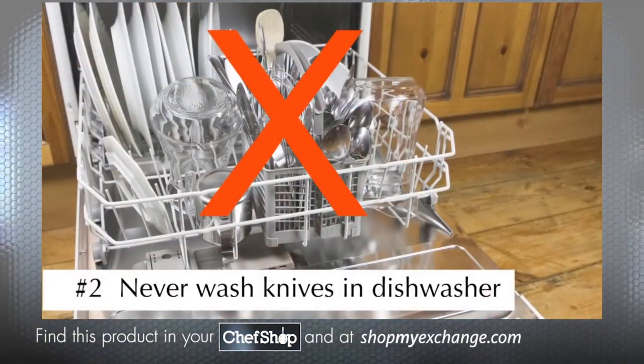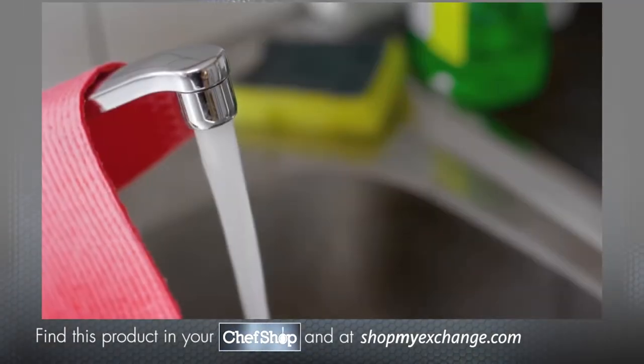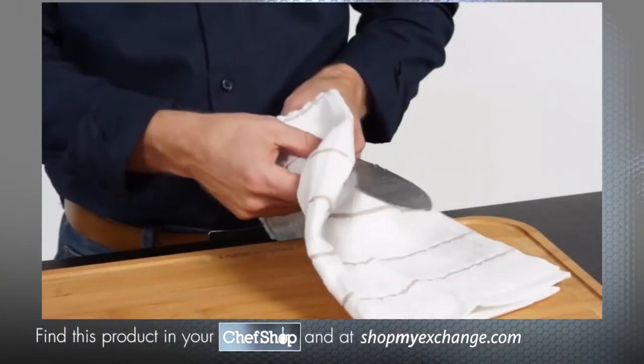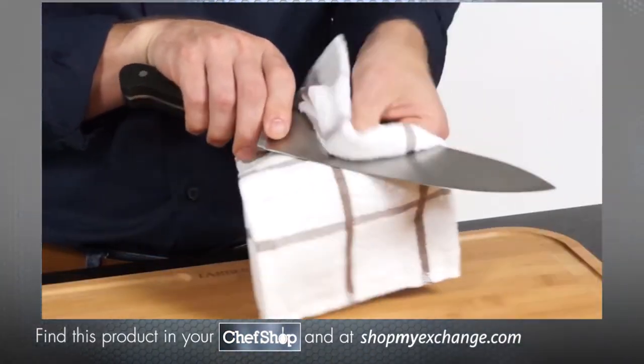Number two: never wash your knives in the dishwasher. This will cause the blades to rust. Always hand wash your knives with warm water and a mild detergent, and be sure to rinse and dry them immediately. Remember to wipe your blade with a clean towel before use.